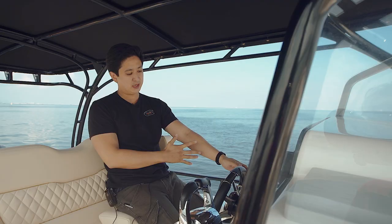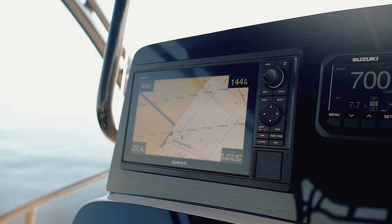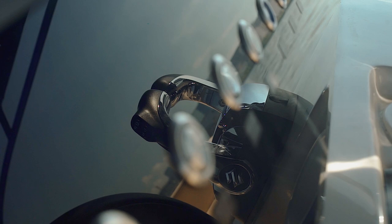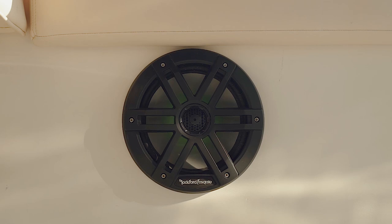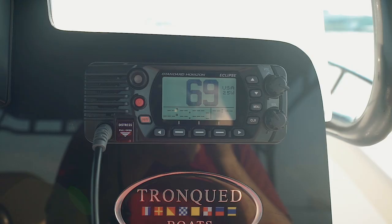Moving towards the console, we have a very nice Italian steering wheel, a large GPS which is a 10-inch screen, marine switches, a nice black dashboard trim, and gauges. We also have a Bluetooth sound system, which is a Rockford Fosgate — we've tried JL Audio and a couple of others, and we believe Rockford is a very reliable brand. You have all your switches nicely laid out and your VHF radio.